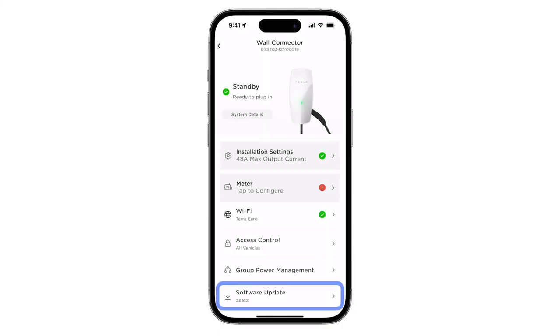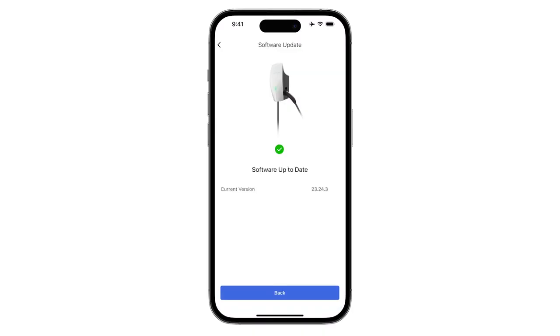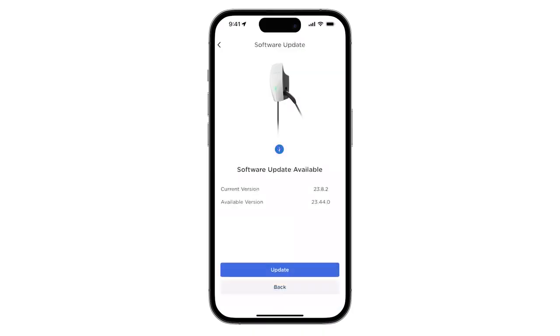Return to the landing page and tap on Software Updates. This page will indicate whether wall connector is up to date or if a software update is required. Select Update if a software update is available.